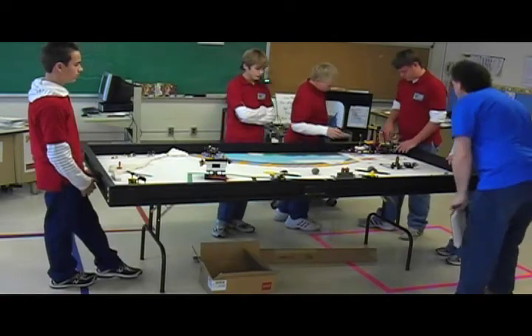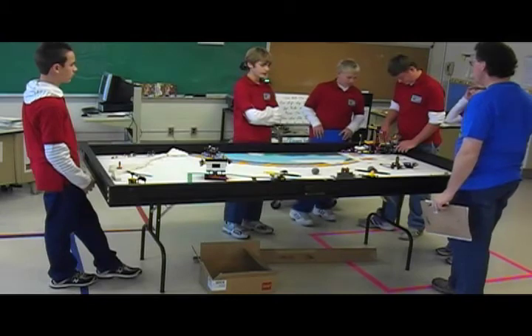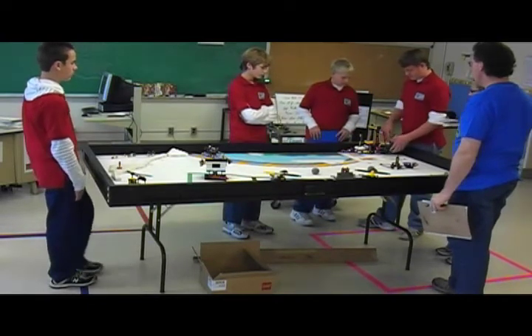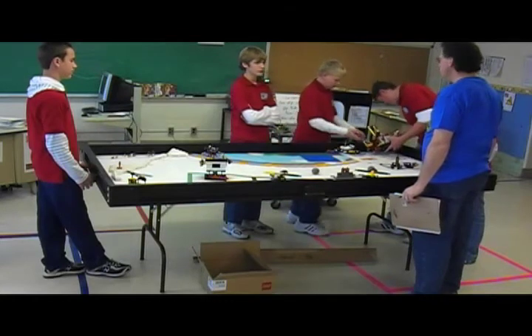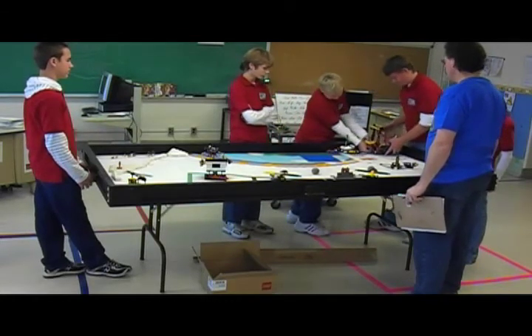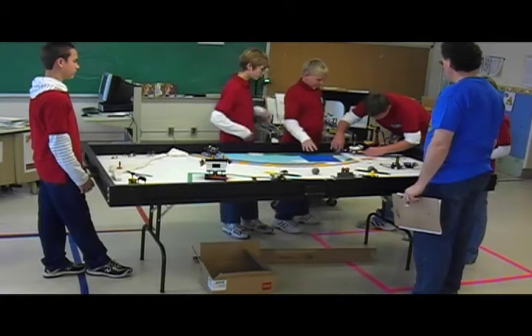Somebody would build an arm and it might not have much at first, so it's really easy to see which is best. Then people would start adding to the idea of the arm, and suddenly it became this elaborate thing. Many of these are examples of that.